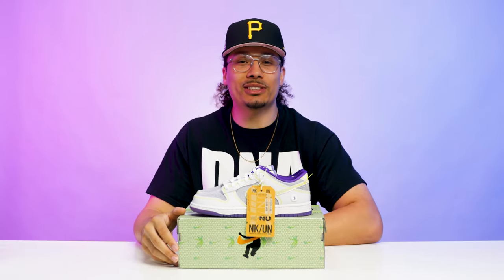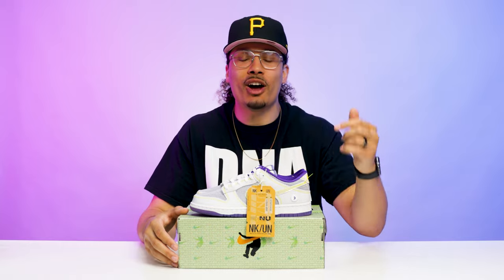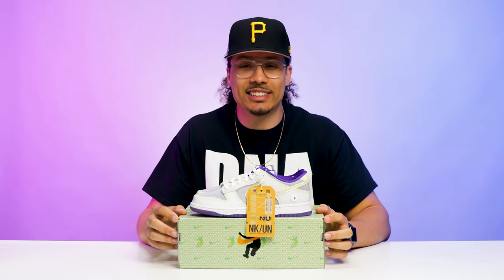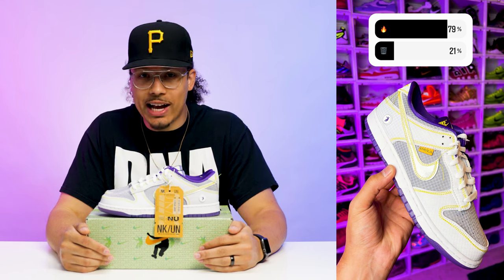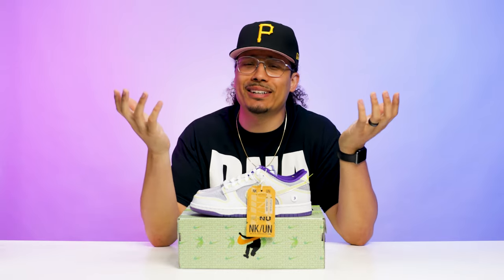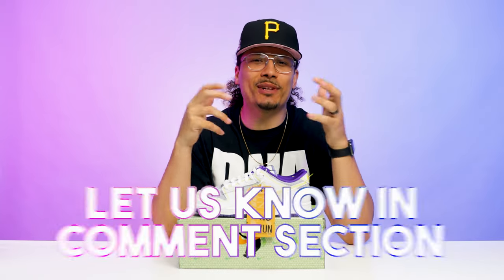I posted a poll on my story to see what everybody else thinks about this shoe — I asked if it's fire or trash. 79% of people chose fire and 21% chose trash, and I completely understand that. I give these a solid 7.69, which is roughly in line with what everybody else said, so I feel like that was a perfect score.